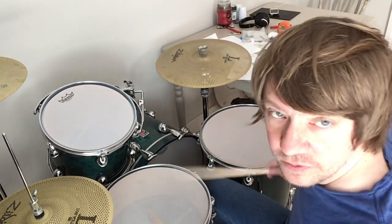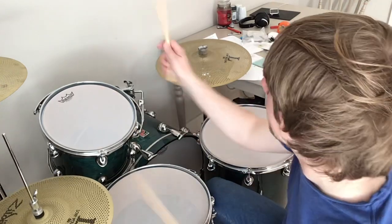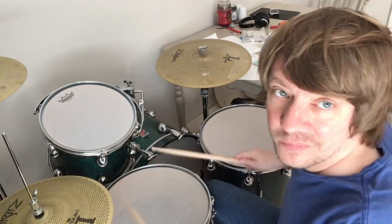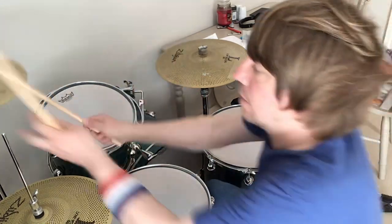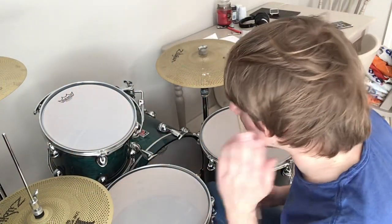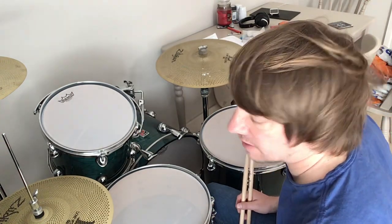Okay, that was with the snares off. Snares on. Okay, so it's pretty cool.